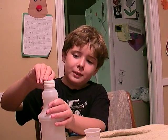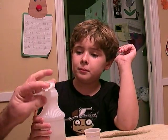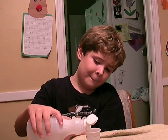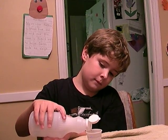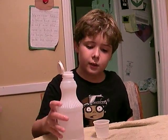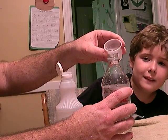Fill up the cup to the black line with vinegar. I'm going to fill up to the black line. There you go. And we're going to put the vinegar in the bottle. I'm going to put the vinegar in the bottle.